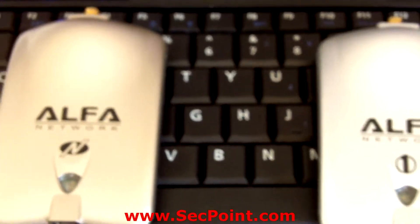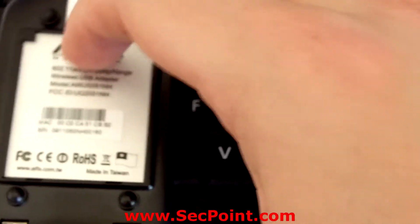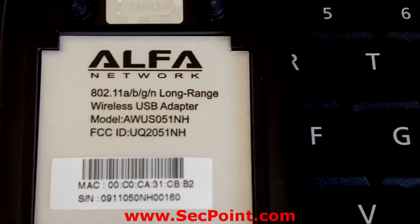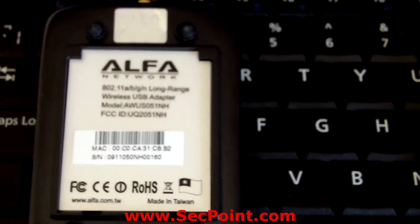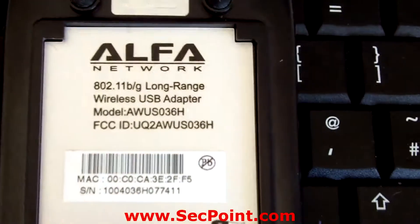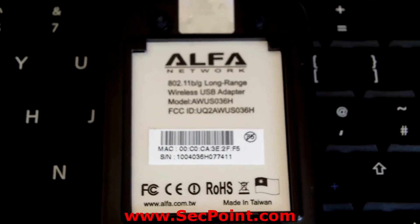As we can see here I have a portable penetrator and I have two WiFi adapters. The first one is the Alpha AWUS051NH, which is both 2.4 GHz and 5.8 GHz. Then we have the other adapter, the AWUS036H, which is only a 2.4 GHz adapter.